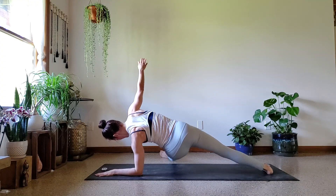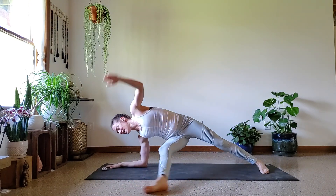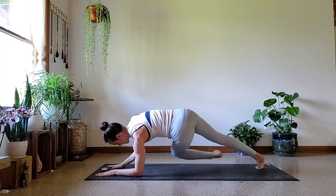Almost done already — ten more seconds. Getting one more on each side. Last one. Nice job.